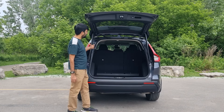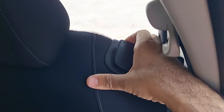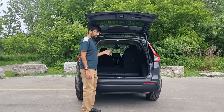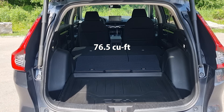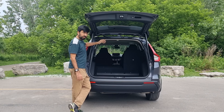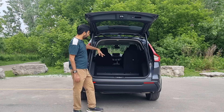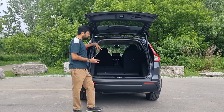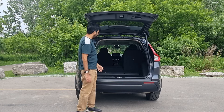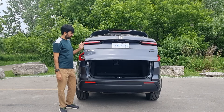The rear seats fold in a 60:40 ratio. To fold them, you need to go to the front, open the door, and pull the lever. When the rear seats are folded down, you can fit 76.5 cubic feet of luggage, which is absolutely impressive for a small SUV. There are some triangular arches in the back but they don't impact boot space much. The boot floor is adjustable to two levels so you can make it relatively flat, and to close the tailgate simply press the button.